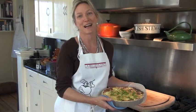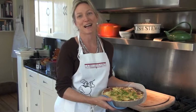Thank you so much for watching. Please remember to visit us at LaBelleFrance.com and sign up for a free issue of our publication.